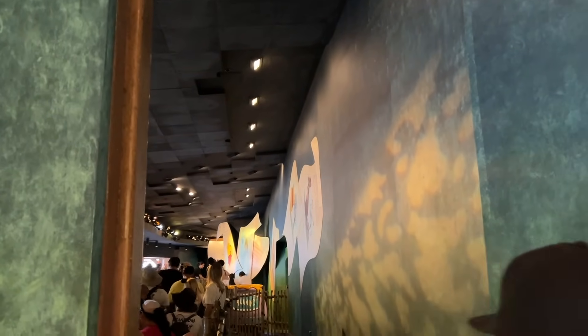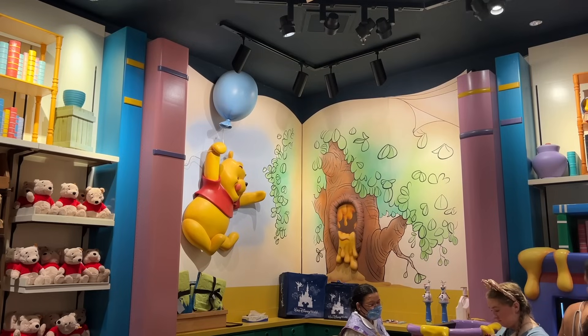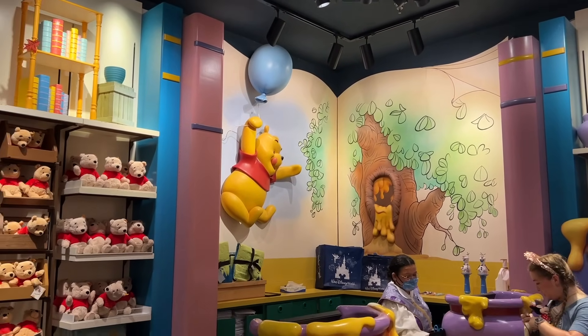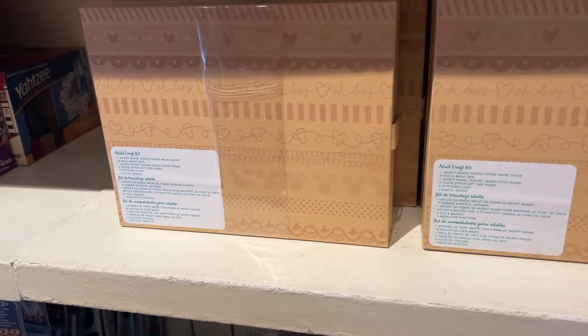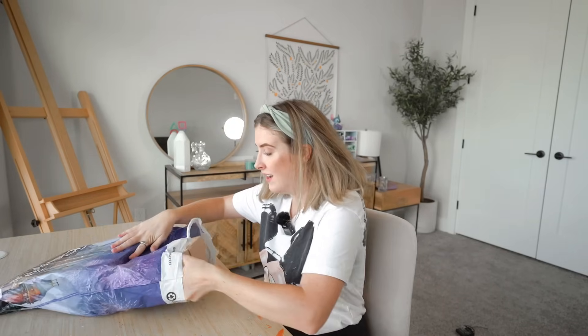On my last trip to Disney, I of course rode the Winnie the Pooh ride because why wouldn't I? There is a little shop at the end of the ride which is one of my favorite shops because it has a bunch of Winnie the Pooh stuff. I was in there mostly looking because Mariah just had a baby girl and I was looking for some little baby things, and I stumbled across something at the bottom of the shelf right around the corner from the ride.